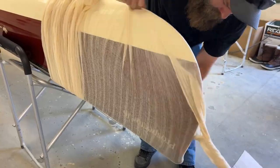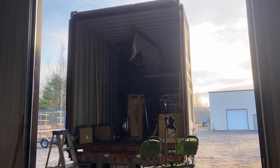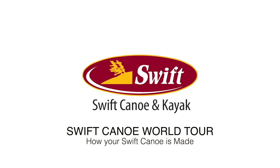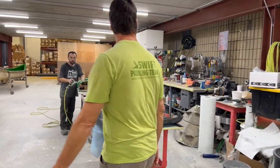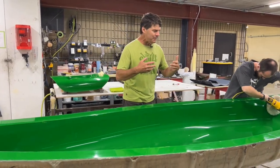What we wanted to do is take you through the process of how we're building all the beautiful boats that are going in these containers that are shipping across the ocean. It all starts in our tooling department. Dan is working on polishing a mold up so it can build even more beautiful boats.